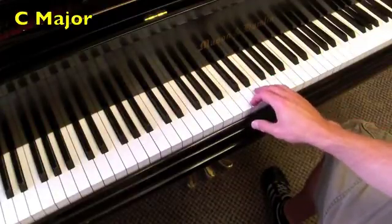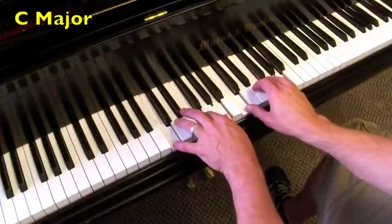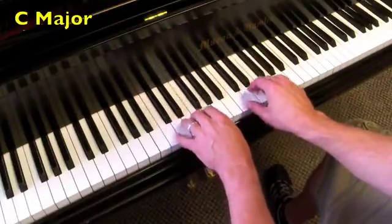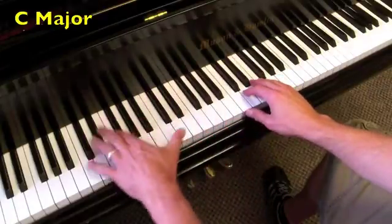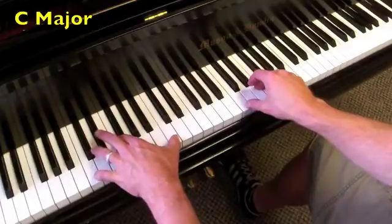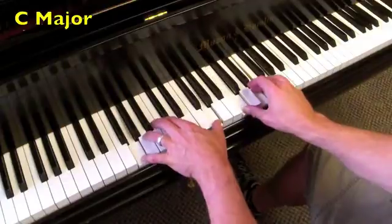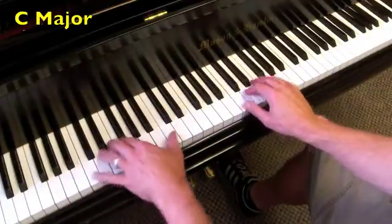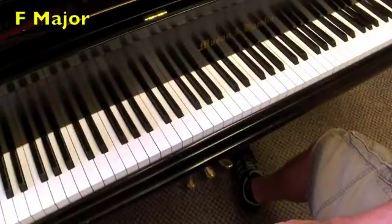Now both hands at the same time. That's the rhythm I use on each of these. Then I'm going to add octave roots — I like to use the pedal to make it smooth. The I chord, the IV chord, back to the I, the V, the V7, back to the I. Now let's do that same thing in the key of F.